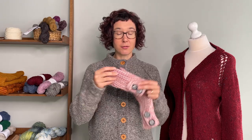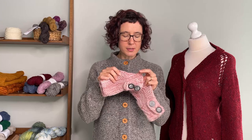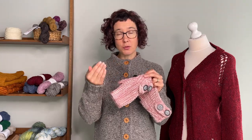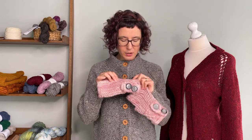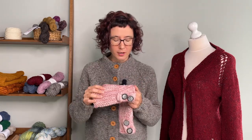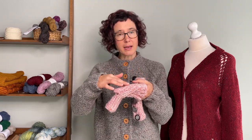The way it starts is with a provisional cast on from side to side, because the whole thing is worked from side to side. The cuff uses a slip stitch pattern — some stitches are slipped with the yarn towards the public side, or the front of the work.